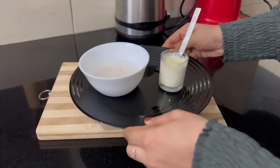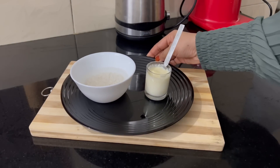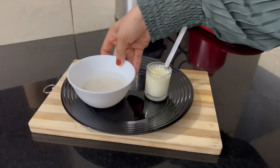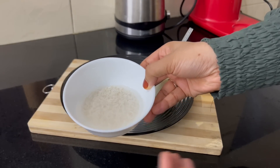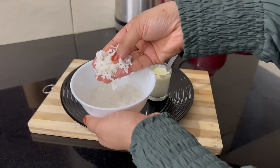I am using a skincare face pack. I am using 2 tablespoons of white rice for this face pack. This is a face pack I think is good for you.